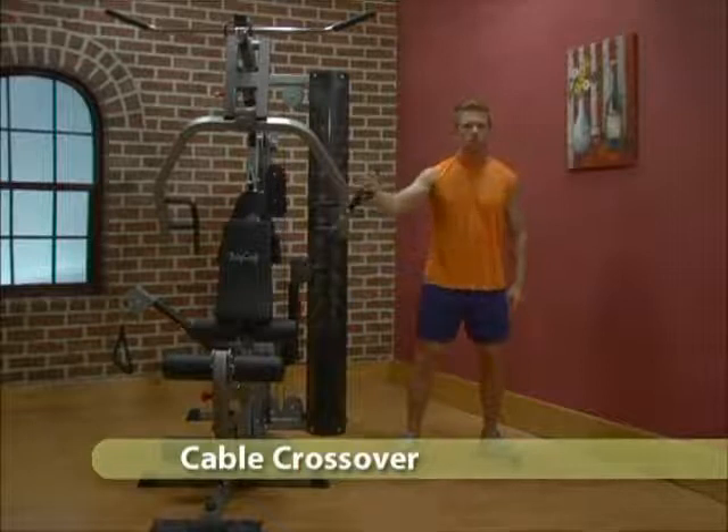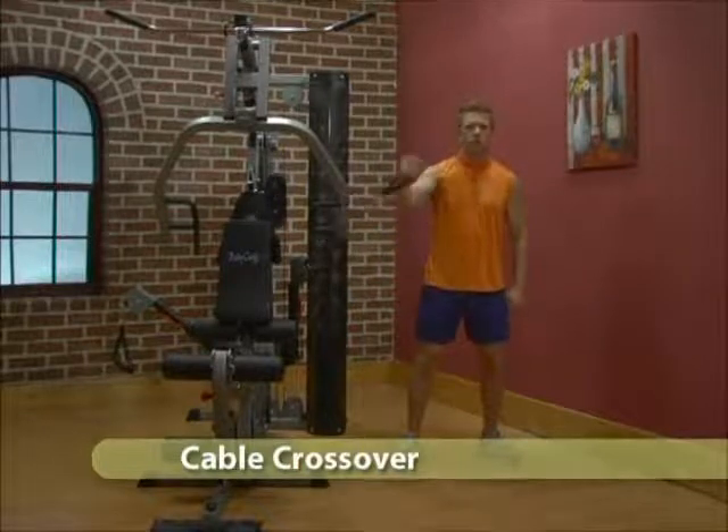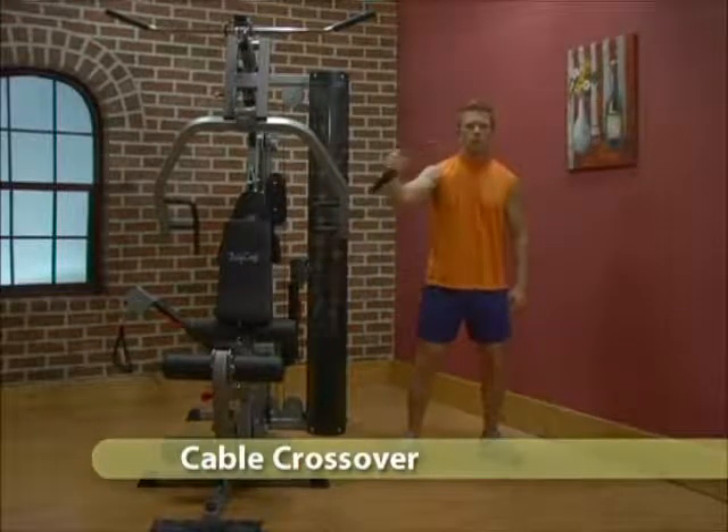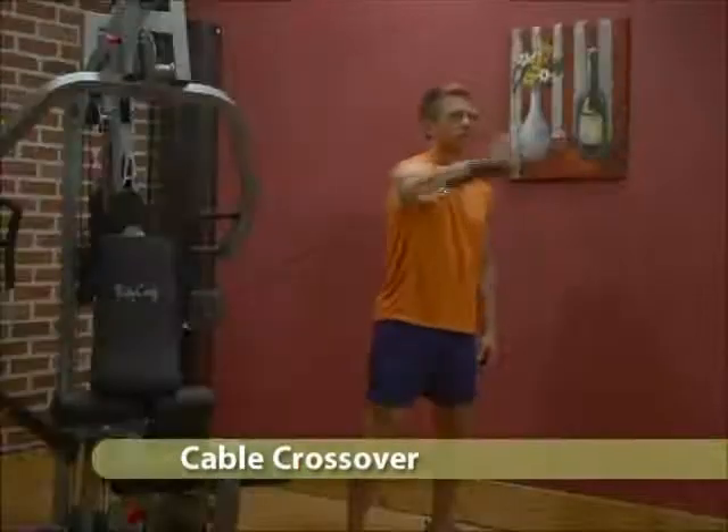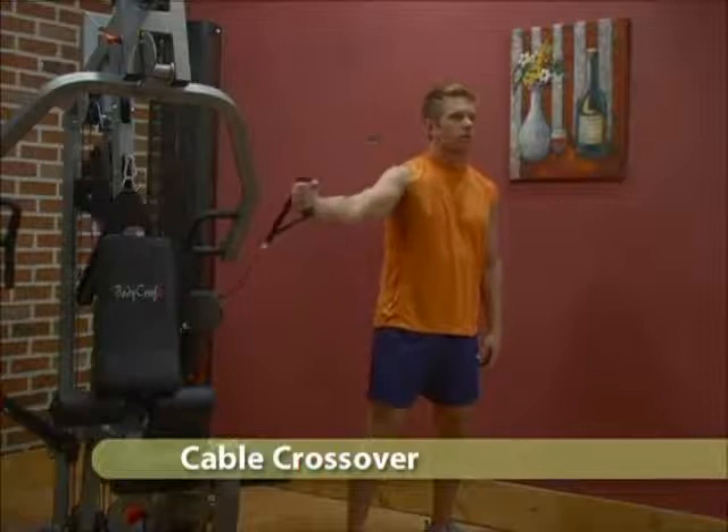Stand to the side of the machine, facing forward. Adjust the cable arm to its highest position. Grab the handle and pull upward at a 45-degree angle across the chest.